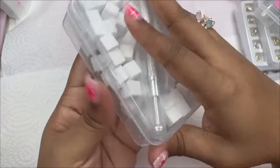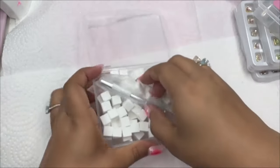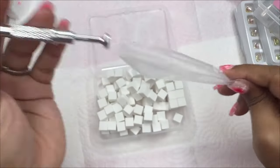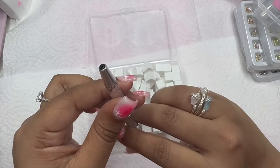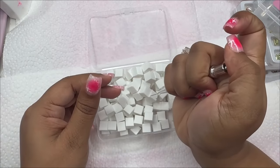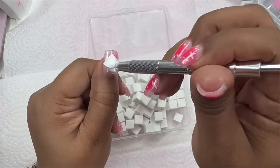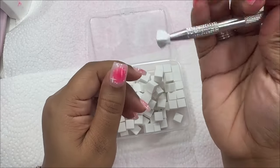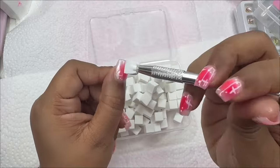I've seen this sponge tool on Korean nail sites and just never bought one. It comes with a little picker like this, it just holds it, and then you can use it. You can always reuse it — just switch it to another side and then use it again.